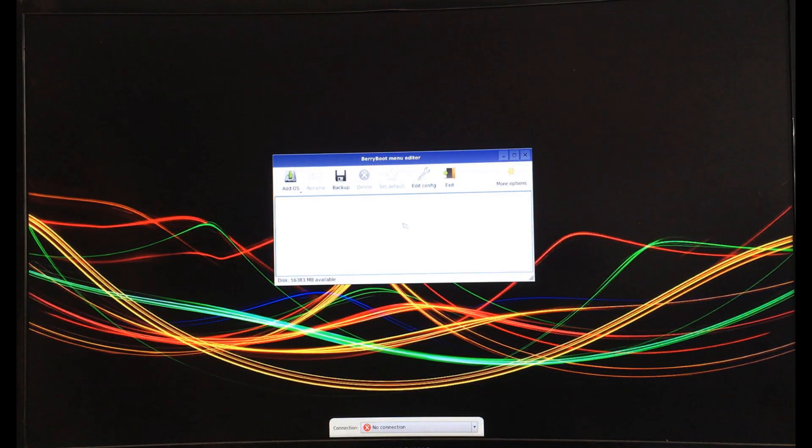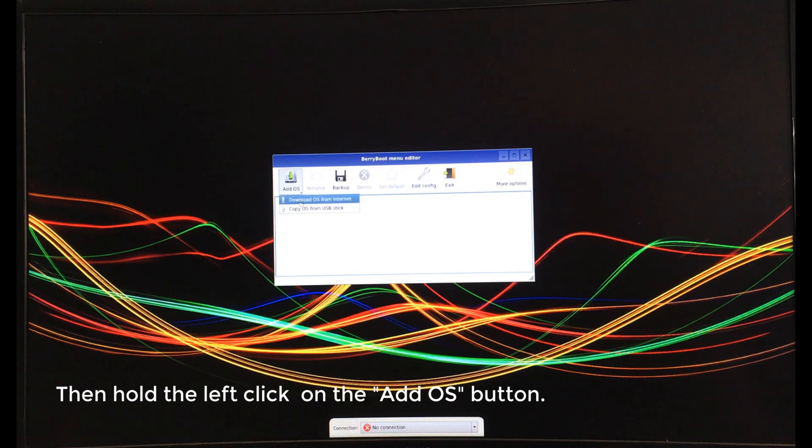Step 8. After reboot, it will boot into the BeriBoot menu editor. Insert the USB drive with the OS images downloaded, then hold the left click on the Add OS button and select Copy from USB Stick.